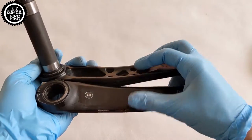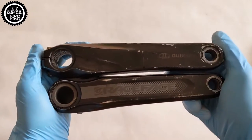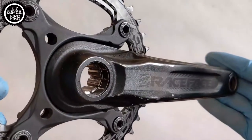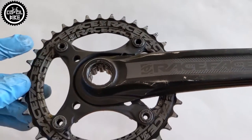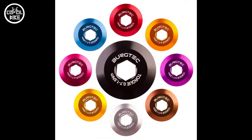Race Face cranks are aluminum and, unlike Shimano, the axle is integrated into the left arm. At the end of the axle is a spline, into which the right arm is pressed on. This is a big minus for me, because we cannot remove the crank without the use of a puller. Shimano, by contrast, can be removed with a 5mm Allen key and a second special key for the adjustment bolt, and can be replaced with other dedicated tools.